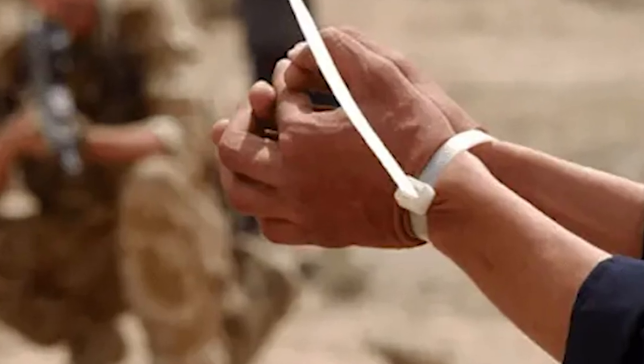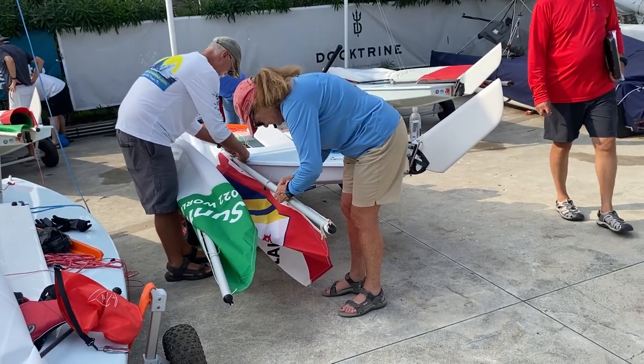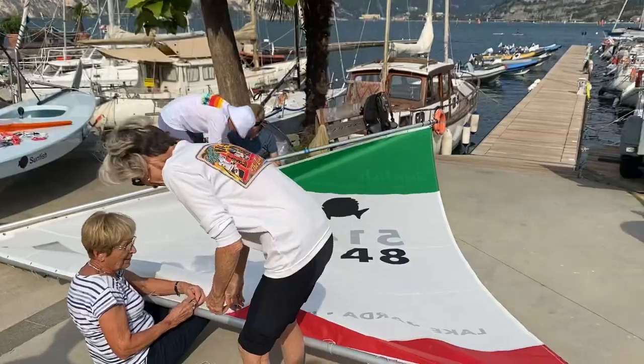Hey guys, this is Lee here. Have you ever thought about changing your sail clips to sail ties? In this video I'm going to go over that and how to do it, whether you choose to use a traditional sail clip, a zip tie, or sail ties — this video is for you. Tying sail ties can be a little tedious; sometimes it helps to have a few friends to help you out.